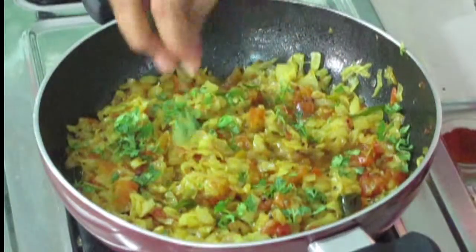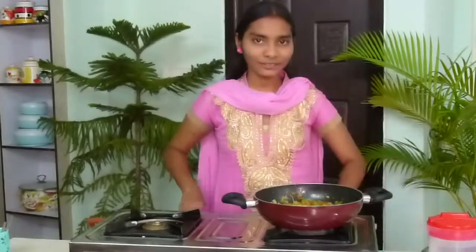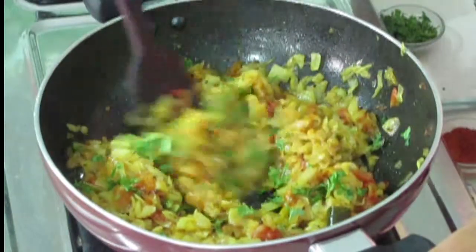And finally I am going to add coriander leaves. It is so colourful. I am going to mix it once. Now cabbage tomato curry is got ready.